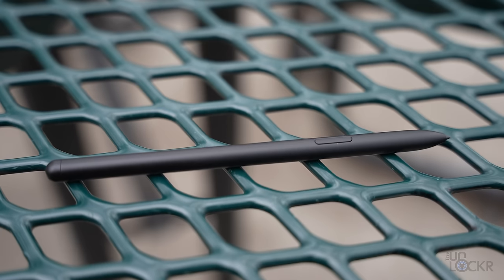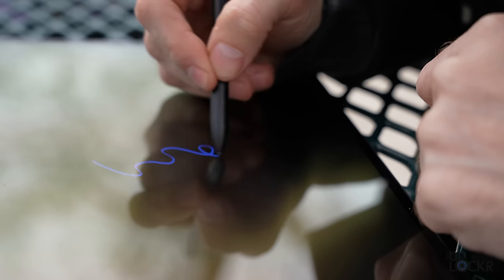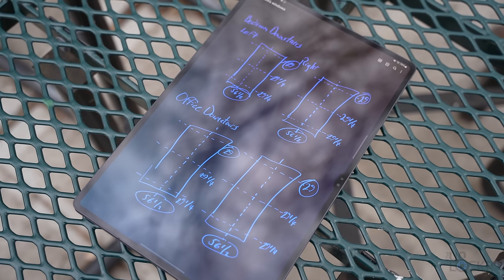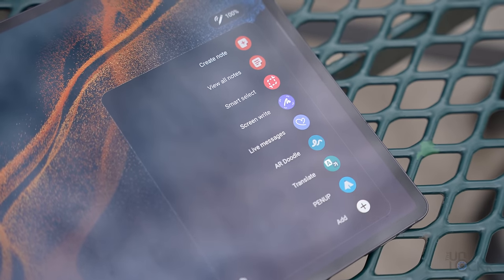And then we have the pen, which honestly is great. Latency is really low, it's really nice to write on the screen with, and because it has such a large screen it gives you more space to sketch or take notes. Since it is an S Pen, you get all the normal stuff you get when using an S Pen on a Samsung phone. I'm cold because it's still not actually spring — it's pretending. So let's go inside and talk more about the tablet.